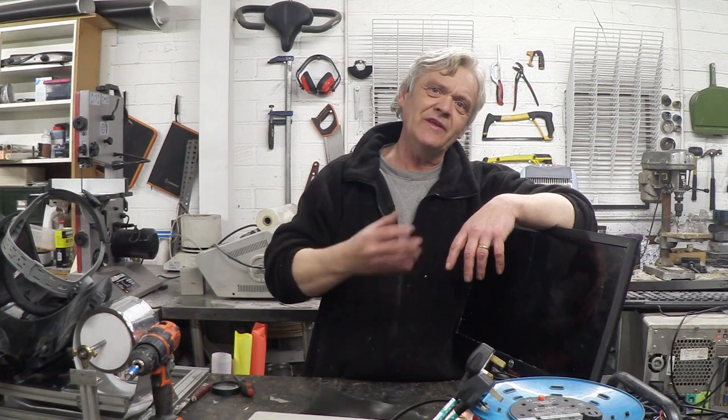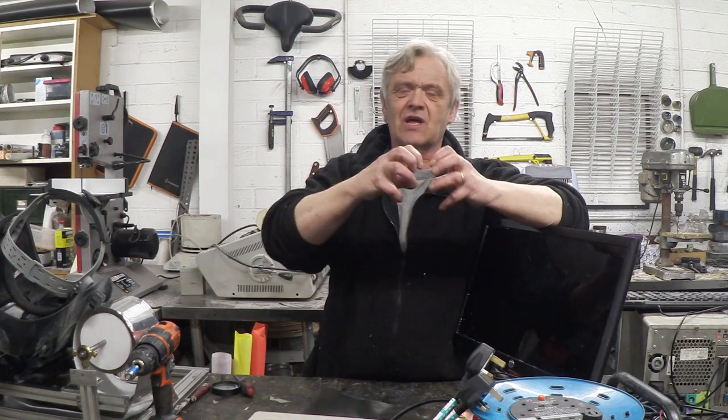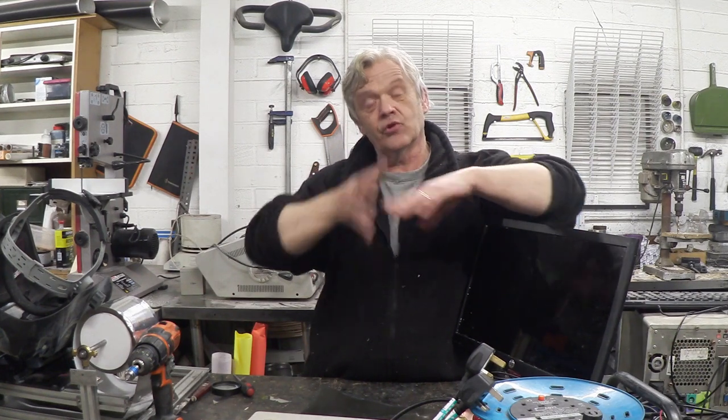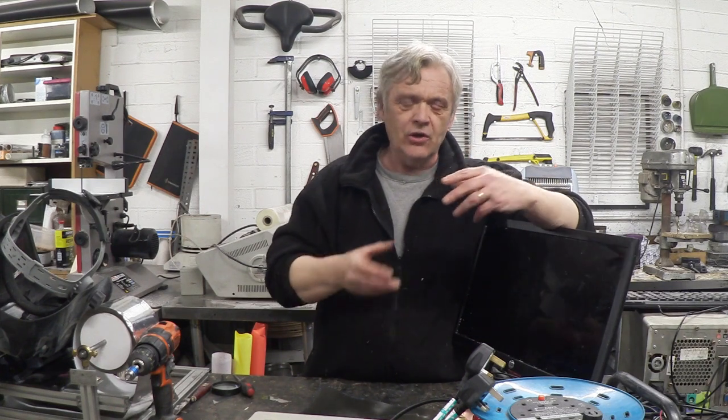LCDs work because they have a really bright light behind them, and it comes through something called a polarization filter. It's like a grid with lines going one way, and the light that comes through can only travel in one direction. The grid makes sure it travels in one direction, then it goes through the LCD screen itself. LCDs twist that light around, so coming in one direction it gets twisted. It then hits a second polarization screen where that grid is in the opposite direction, so only the light that's been twisted can actually come through.